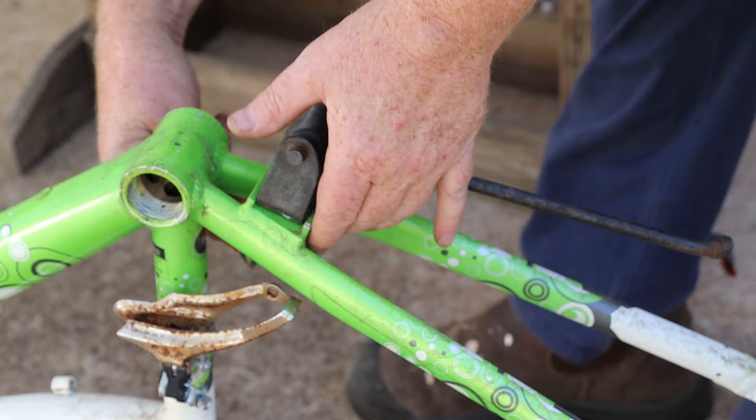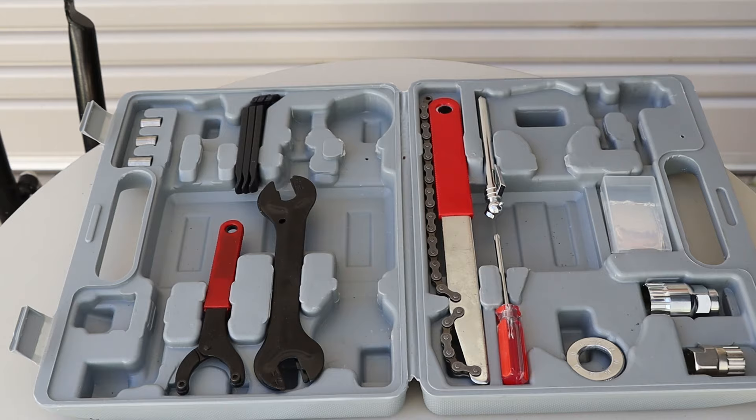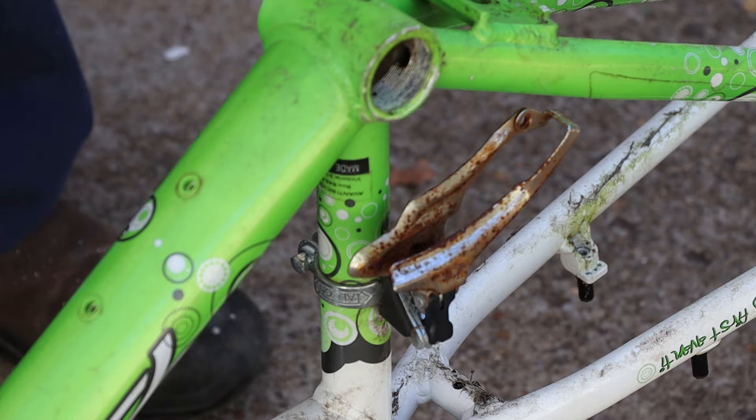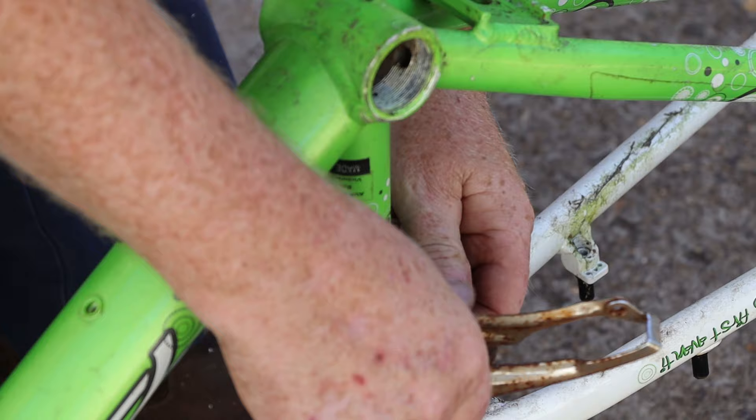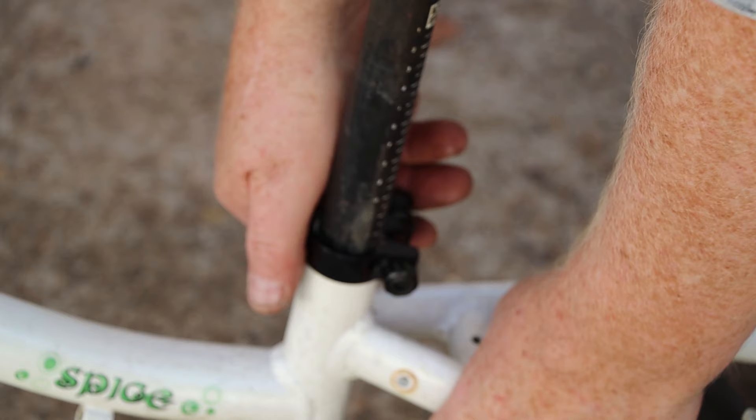Now we can use our 10mm hex key to remove the kickstand. Next I'll use the little adjustable spanner to loosen this bolt then remove the rear derailleur. Now I'll select the 9mm socket and L key from our toolkit and use them to remove the bolt from the front derailleur — this would have worked for the 9mm bolt on the rear derailleur as well. Now we can flip the bike back upright and remove the seat post and its clamp.